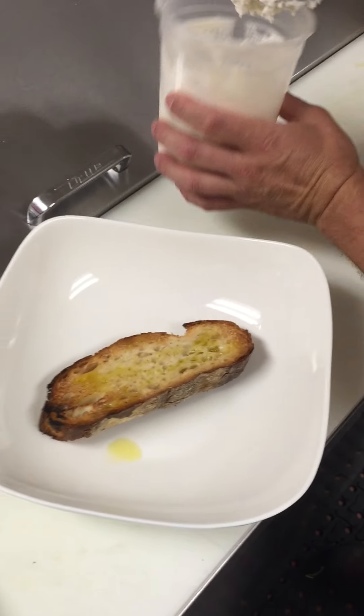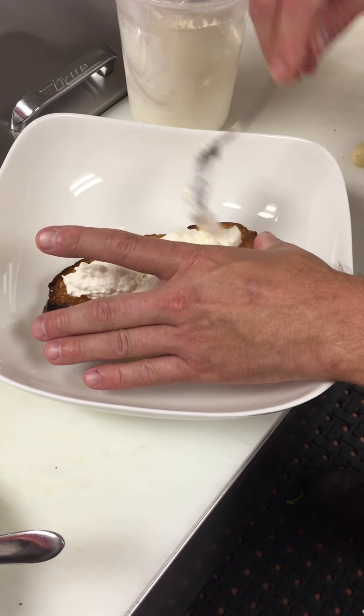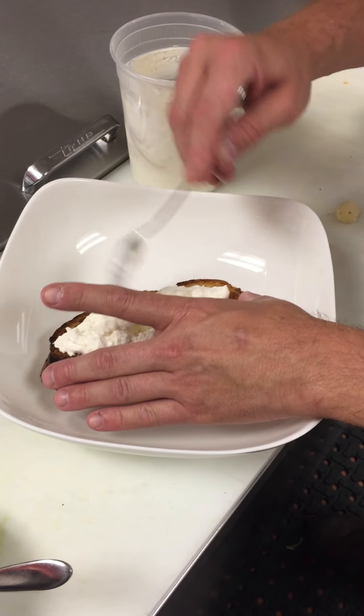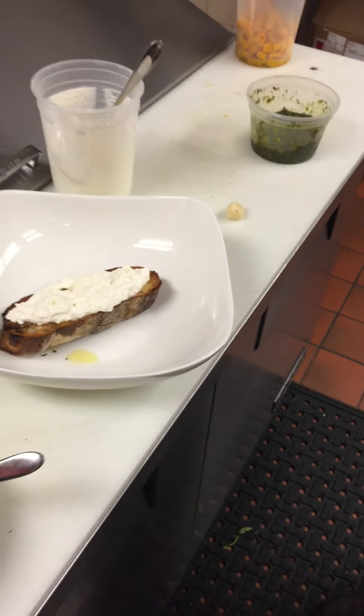Then we have our ricotta cheese that we mixed with a little bit of heavy cream. This isn't the aged variety of ricotta — it's a really nice fresh ricotta that they make in Connecticut.